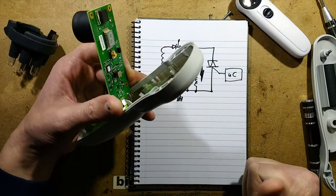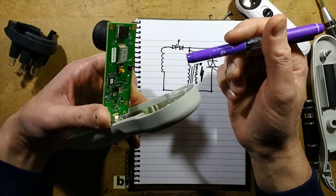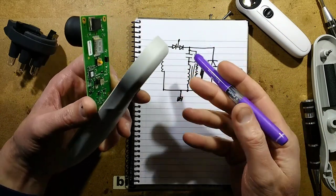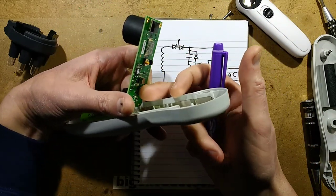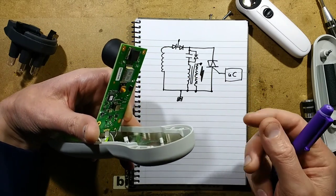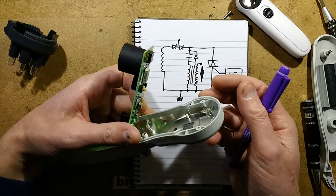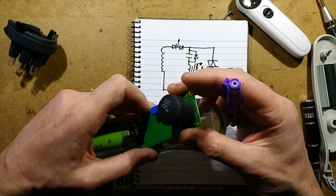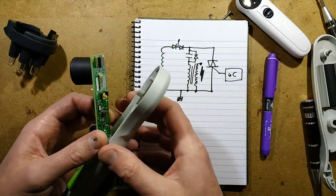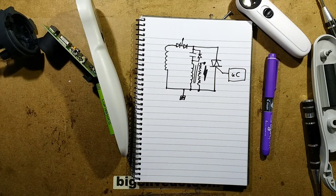The bulk of the work is probably in the software. The software has the functions of detecting the battery charge status, which is probably down to this little chip down here - a battery charger monitor chip. It can monitor when it's charging and the state of charge. Also it acts as a 15-minute timer, so when you turn this unit on it will turn off 15 minutes later. That's considered one treatment, although 15 minutes must drag because that's quite a long time.